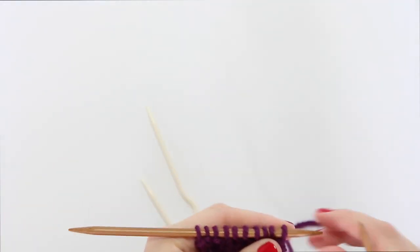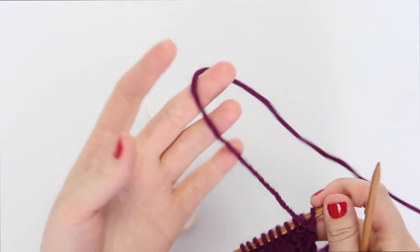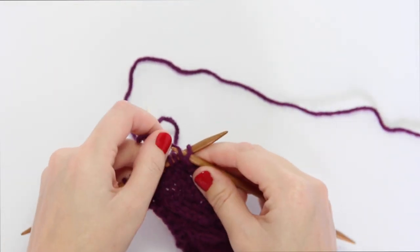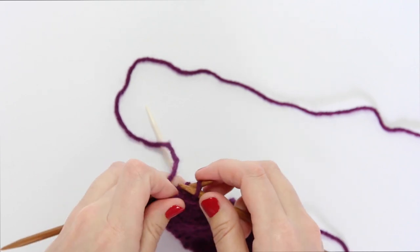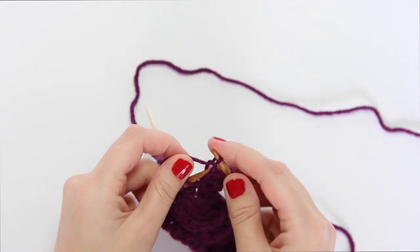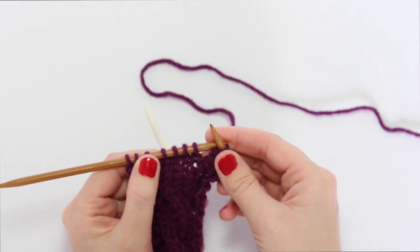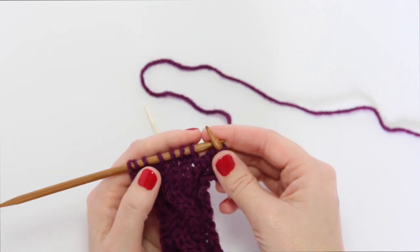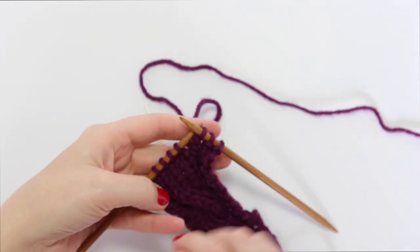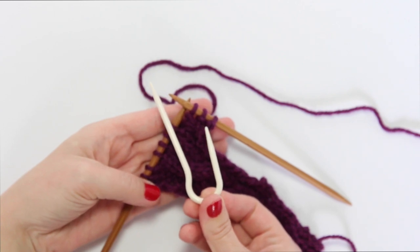So first let's start with the 2 by 2 left-leaning cable. When you come to a row in your knitting pattern where it wants some cabling, you just work the pattern like normal until you get to the stitches that are to be cabled. For a 2 by 2 cable you need four stitches, because it's 2 plus 2 equals 4, to get the 2 over 2 cable.